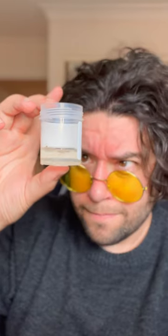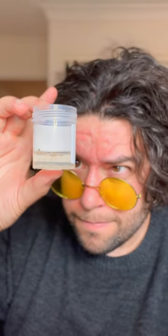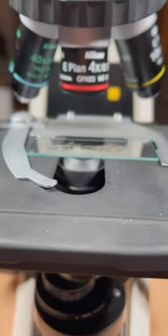I have a worm in this container that has mutated to grow two heads, and we need a microscope to see this.